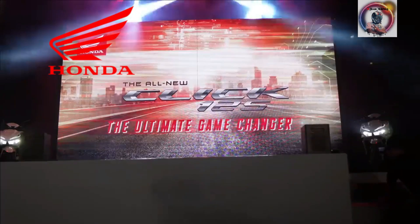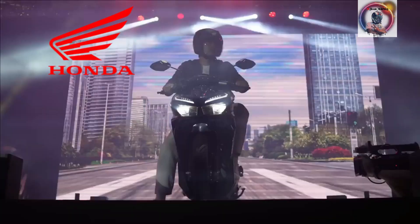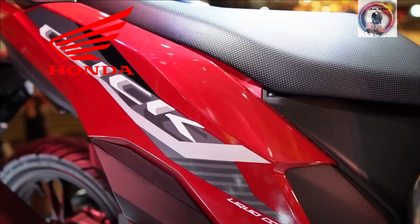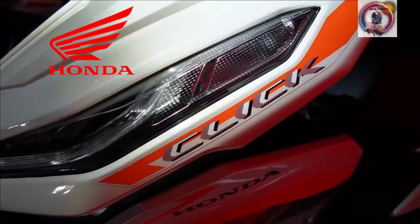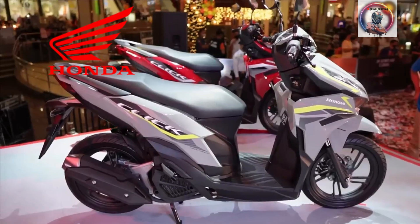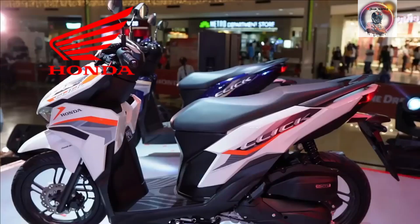Even a quick glance is enough to know that the all-new Click 125 is unlike any other. This latest model features a new bold design with a more refined front and body image. Neat decals provide a nice touch and bring the look to life that everyone from the sporty to the stylish will definitely love.